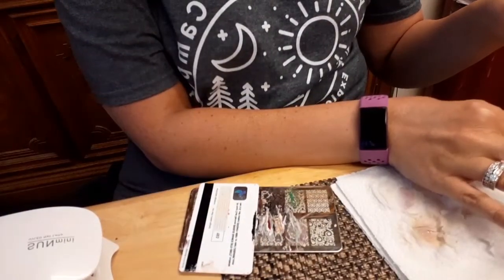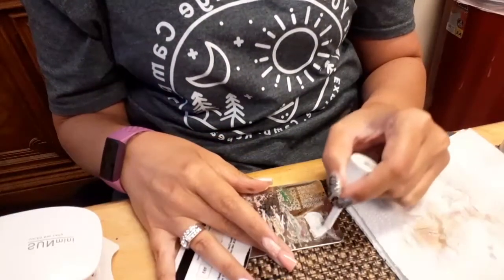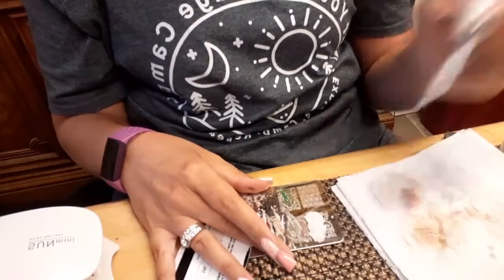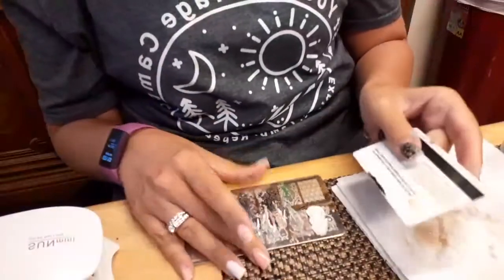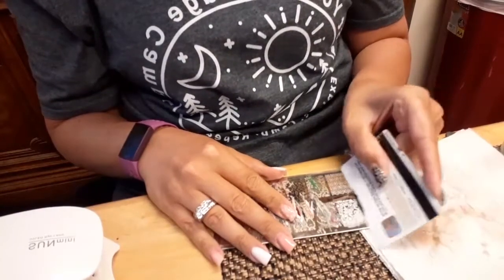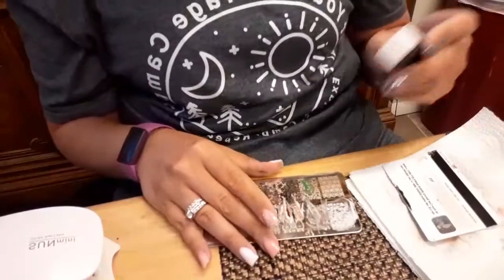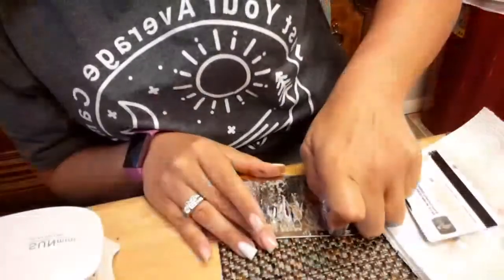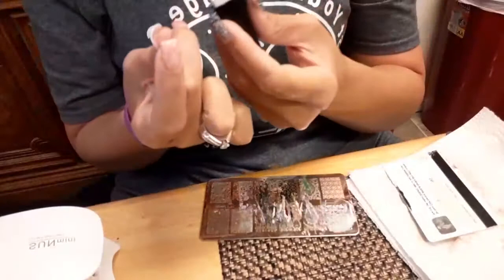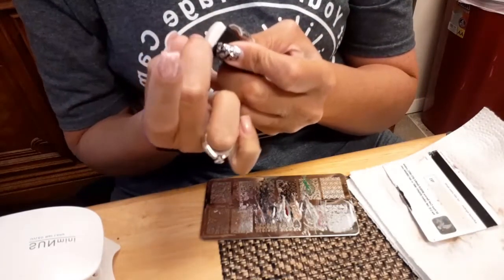The other cool thing too is if the stamp doesn't go on quite right, you can just wipe it right off with nail polish remover before you put any gel on it and try it again, which I've already had to do because it didn't quite work. So let's try this middle finger again. Let me grab the design and we're gonna try rolling it this way again.